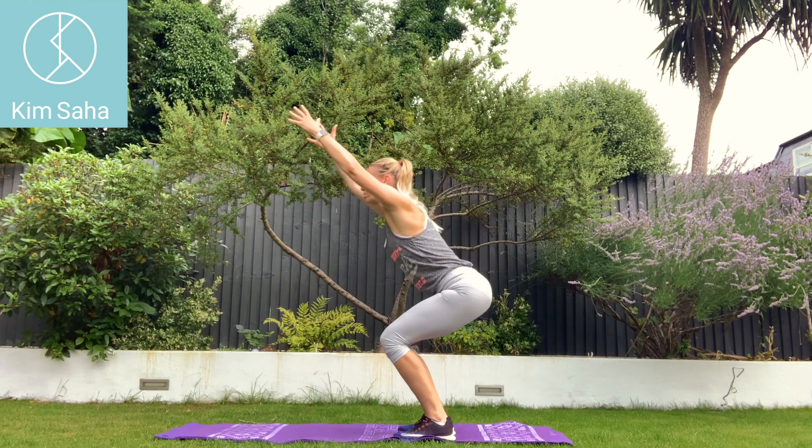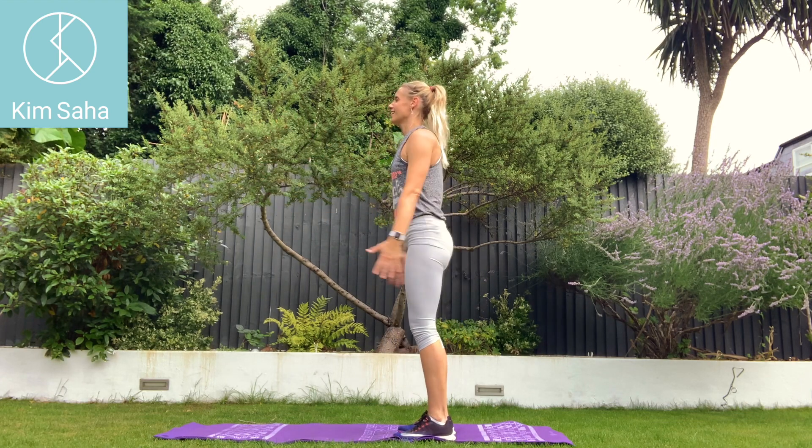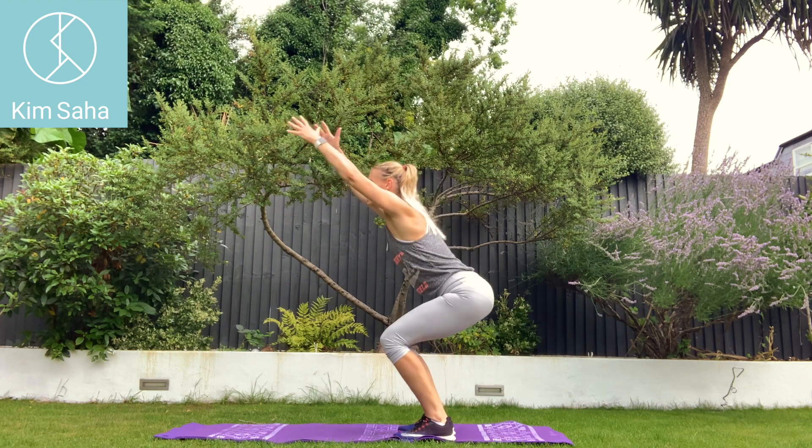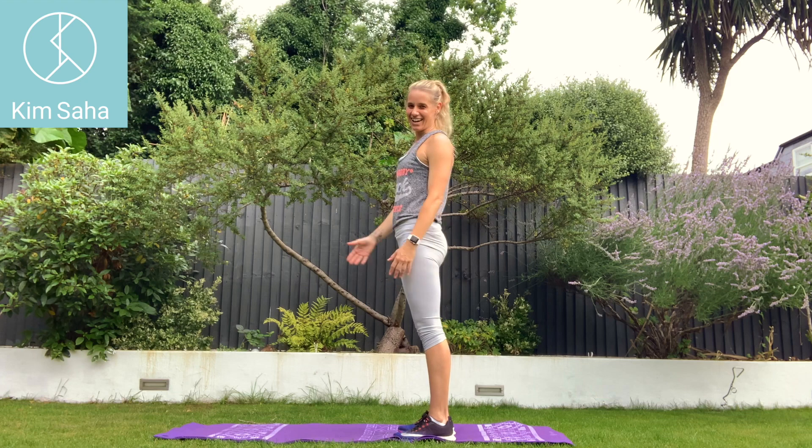Just waiting for my watch to buzz — that tells me we've stopped. I predict this is the last one. And there we go.